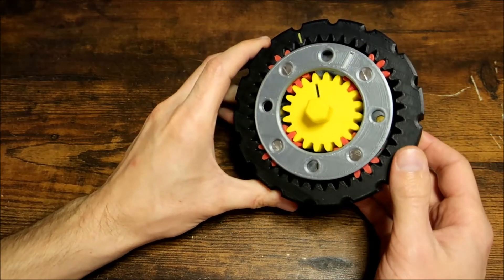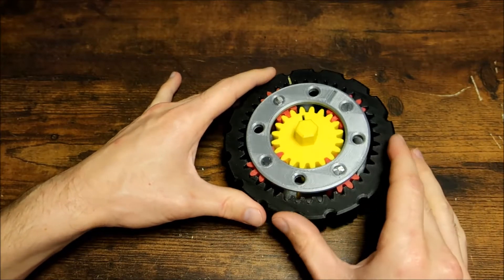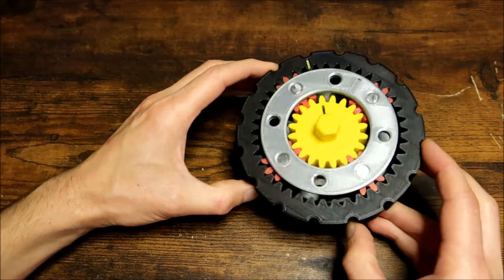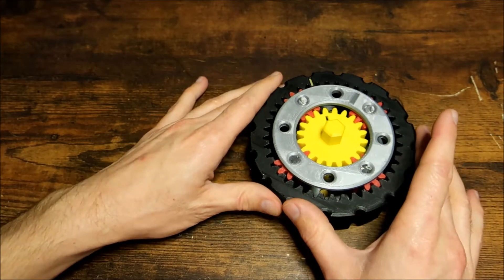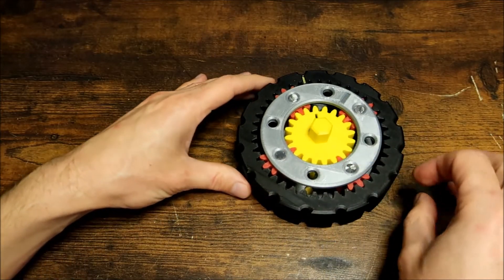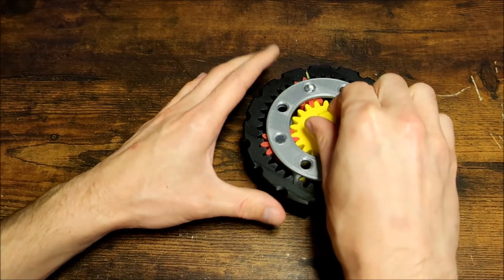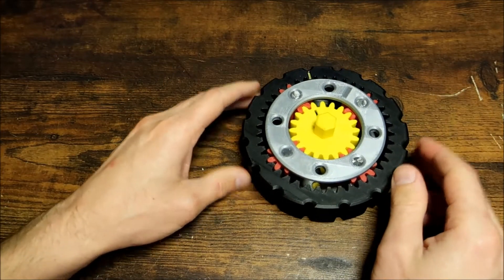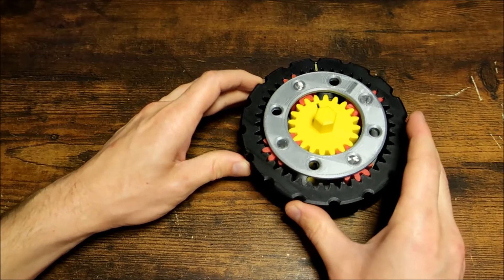So in terms of practicality on a vehicle, this is able to give you six different gear ratios. With planetary gear sets, how power transfer is able to occur — you need to hold one component, either the carrier, sun, or ring gear, and then drive another component in order for power transfer to occur. You must drive a component like a sun gear, and you must hold a component like a ring gear for power transfer to occur. There are six gears theoretically possible, but due to design limitations and practicality, you can really only get about two to three gears out of each planetary gear set.